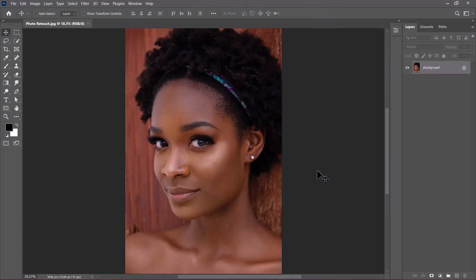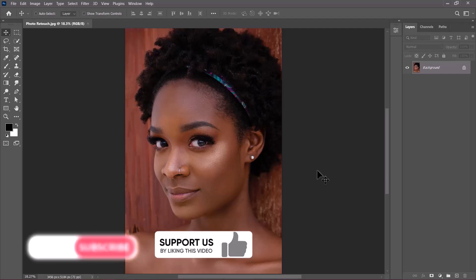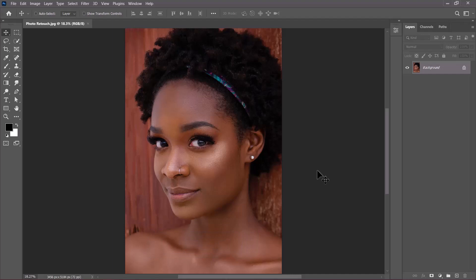If you want to improve your retouching skills inside Photoshop, then this video is for you. I'm going to show you how to retouch and color grade this image professionally inside Photoshop in less than no time. Before we begin, if you are new to the channel please consider subscribing and liking this video, as YouTube will help recommend it to other people. Let's begin.